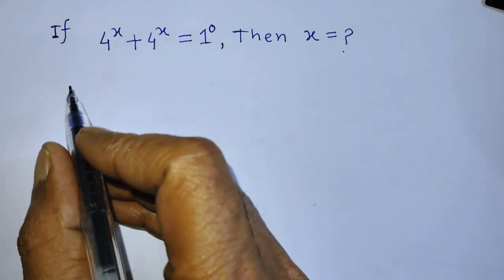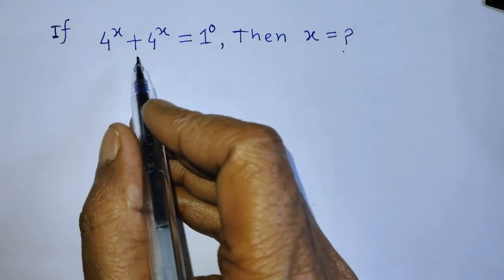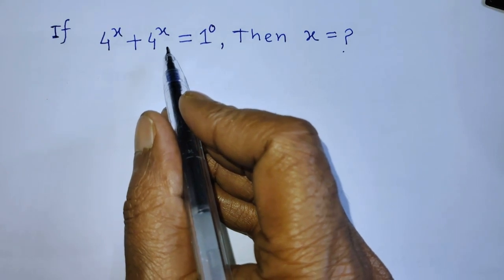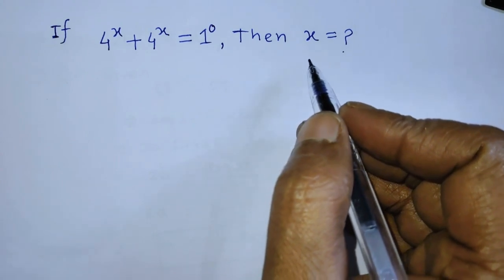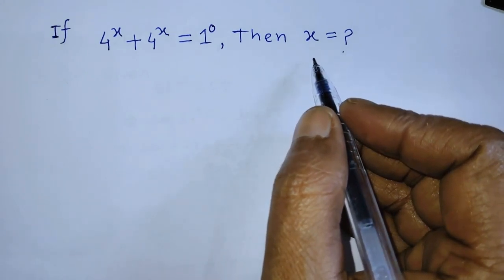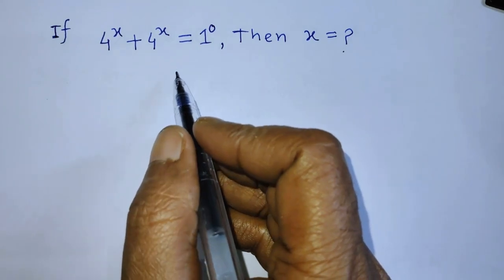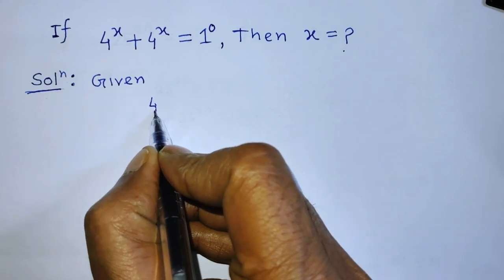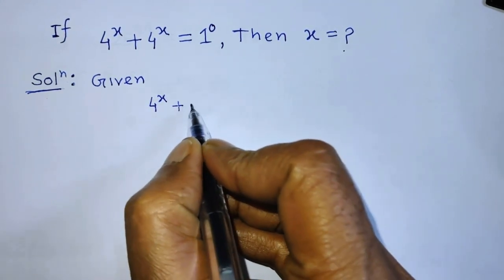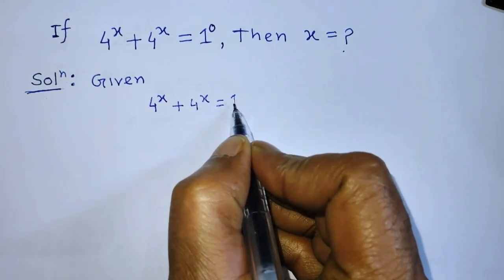Hello guys, you are welcome. Solve this math problem: if 4 to the power x plus 4 to the power x is equal to 1 to the power 0, then find the value of x. Today in this video I am telling you how to find the value of x from this equation. Our given equation is 4 to the power x plus 4 to the power x is equal to 1 to the power 0.